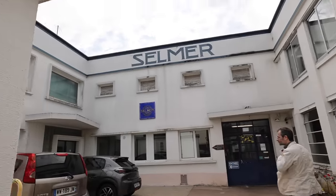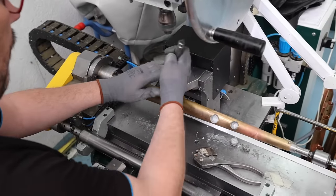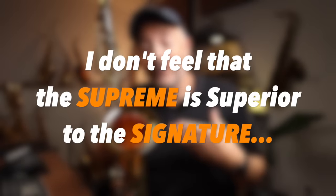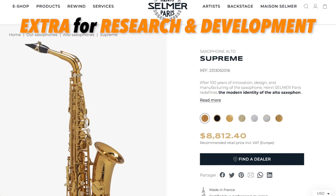So the next logical question is, why the price difference? My guess is that these instruments cost exactly the same amount to produce. I recently visited the Selmer factory in Paris, where they were in full production of both the Supreme and the Signature saxophones. As far as I can tell, these instruments are all made to the same standard, using the same quality materials, the same workers, and the same machines. I don't feel that the Supreme is superior to the Signature. I think the price difference comes down to the fact that there is less new about the Signature, and we're paying the extra for all the R&D that went into creating the Supreme.